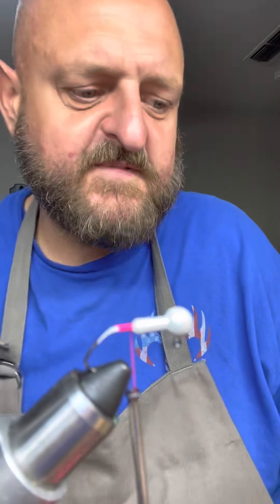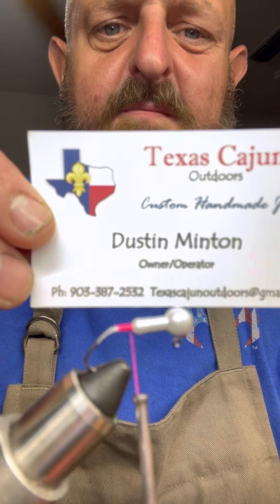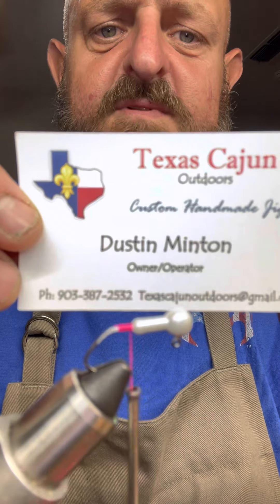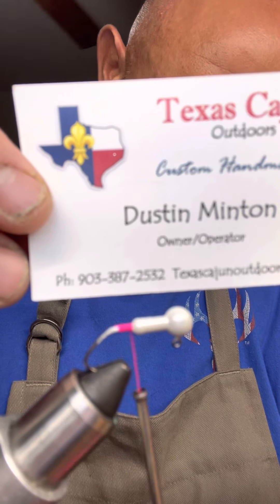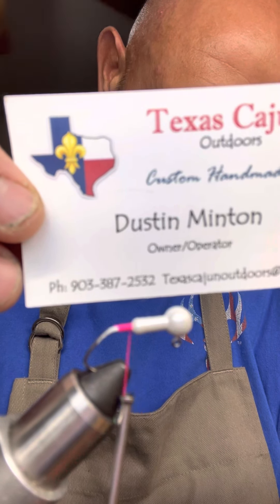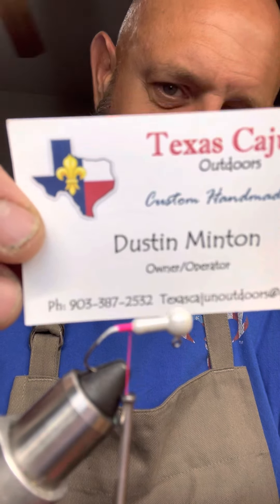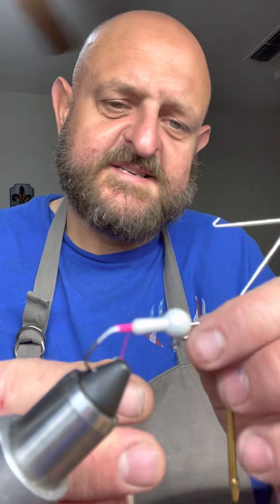You can FaceTime me — I have no problem with that at all. A lot of people have my cell phone number, it's on my business cards. I'm not trying to hide my number from anybody. Here's my business card right there — if anybody's having problems and wants to give me a shout, we can FaceTime, whatever they want to do. 903-387-2532 — easy to remember.